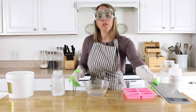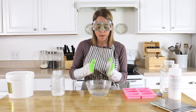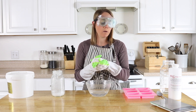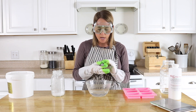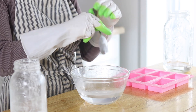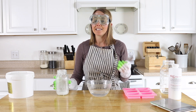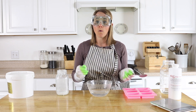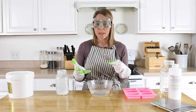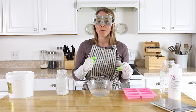Now I'm going to mix my lye into my water. It seems counterintuitive, but you never want to mix water into your lye — only add the lye into the water, and you want to do it very slowly while stirring. I'm using a thick Pyrex glass bowl, which is really good for mixing it in. As you mix the lye into the water it is going to get very hot, so be very careful and make sure you're not breathing in the fumes. Then just set it aside until the oils are melted.